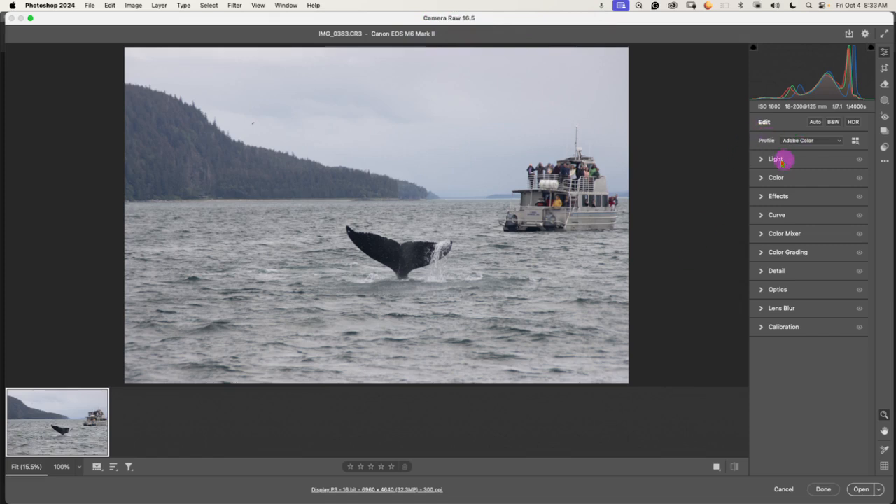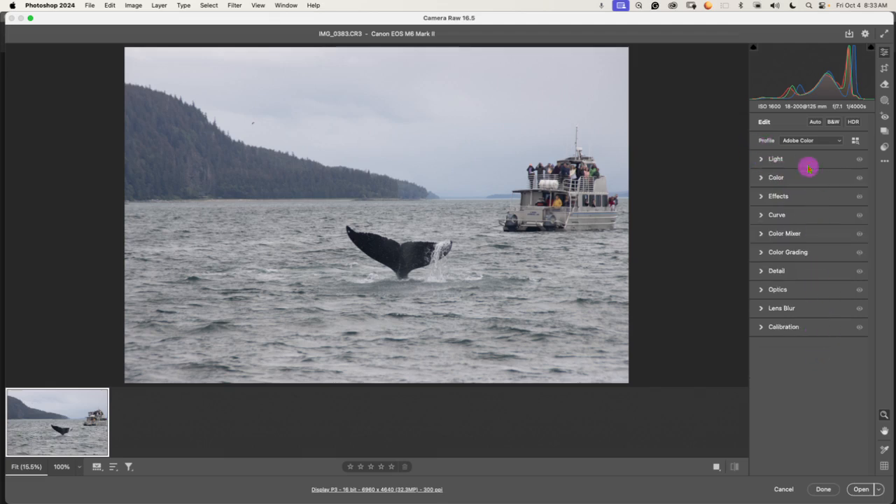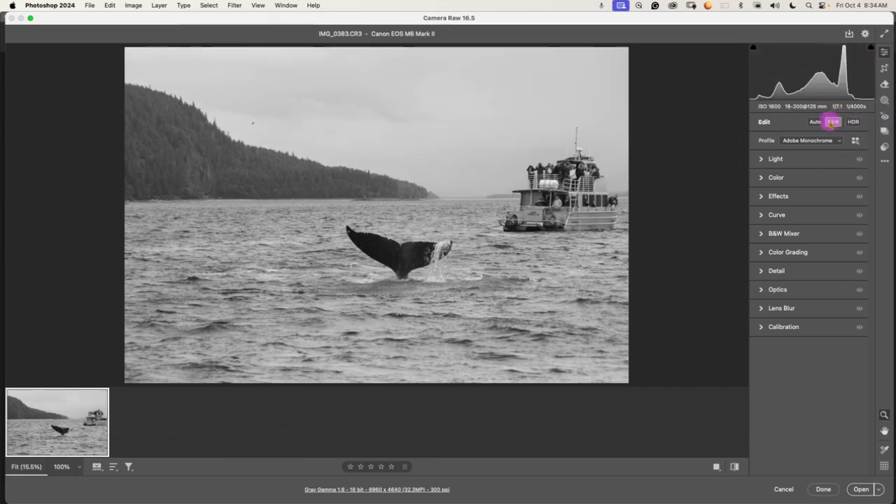When you open a raw file in Photoshop, it's going to first open in Camera Raw, where you can do some quick basic editing adjustments. I can also quickly change it to black and white — but I did not want to do that, so we're going to turn that off.